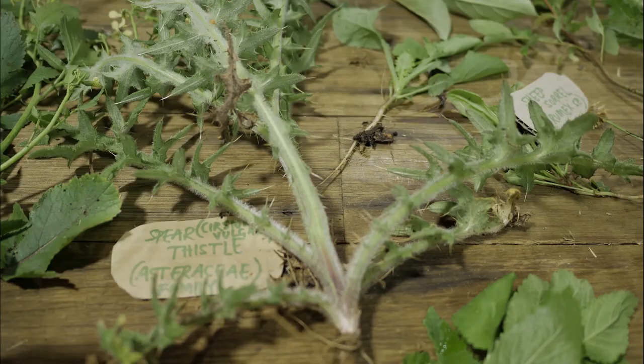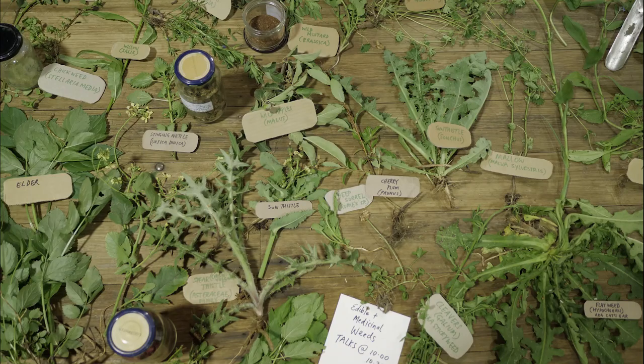The spear thistle — also called the Scotch thistle — this is only a first-year plant. But as a second-year plant, before it goes to flower, because they're biennials, it's got a really big root like a mid-sized carrot. If you roast it, or dice it up and splash red wine vinegar or balsamic vinegar over it, it's really good raw.